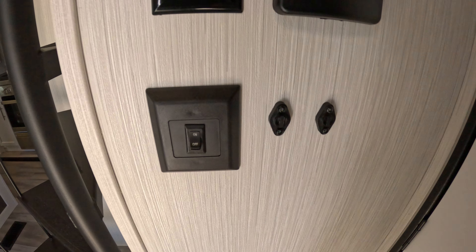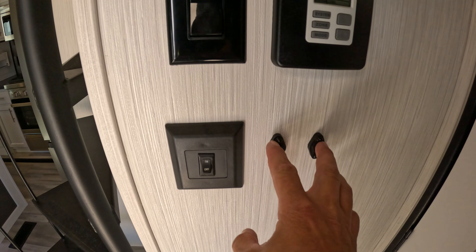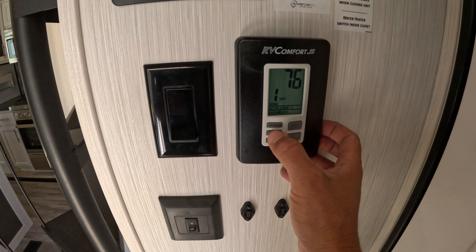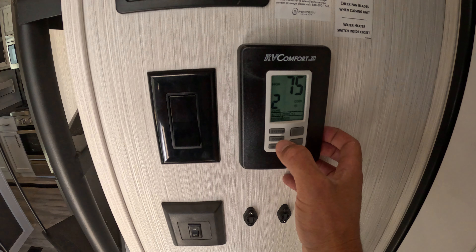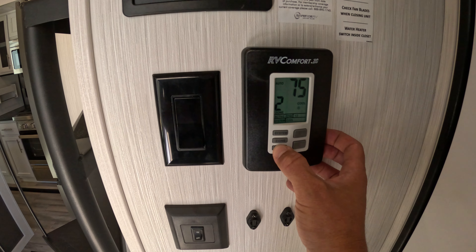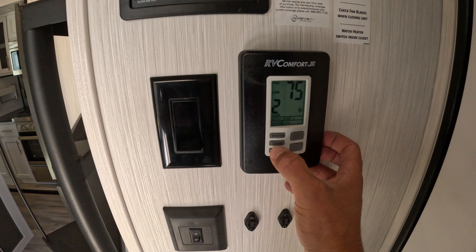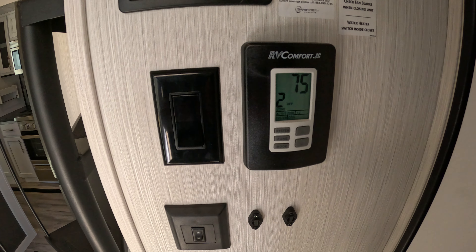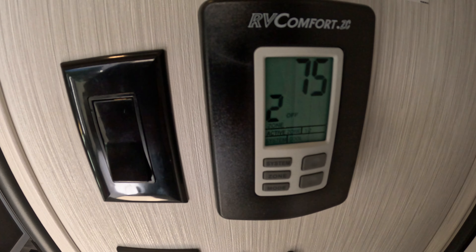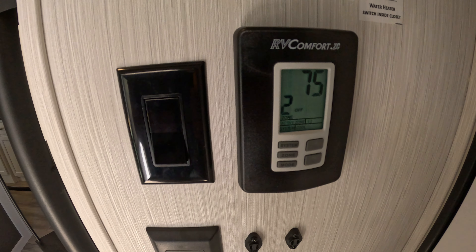Inside we have a bunch of little switches. These are the sensors for the zones for your thermostat — you have different zones: zone 1 and zone 2. Inside the zones you can turn your modes on and off. So we'll shut off the air conditioner in zone 2; that'll take about 10 seconds to shut off.